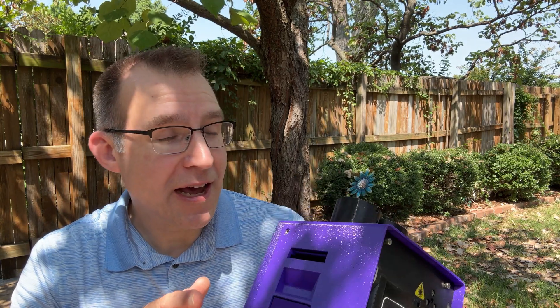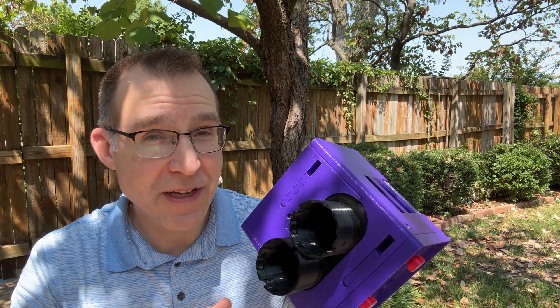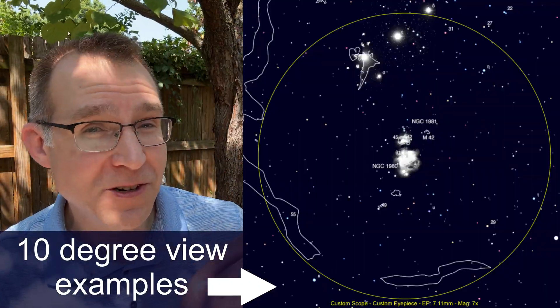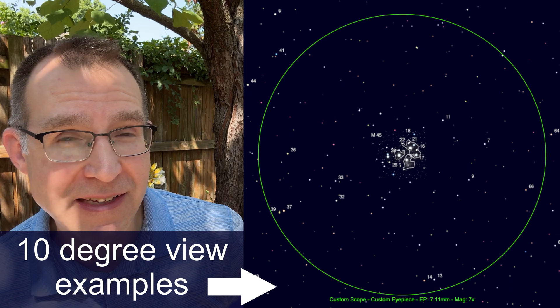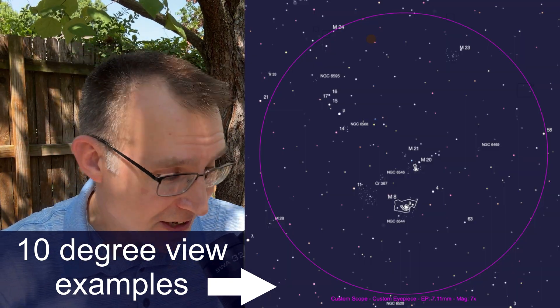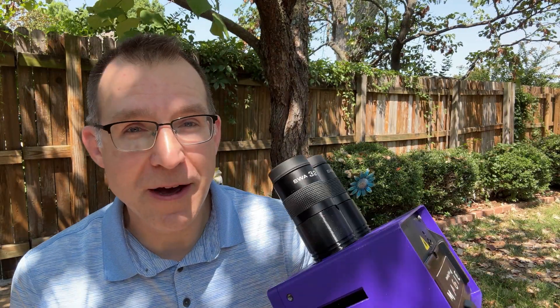The top two advantages are that it allows you to use 2-inch eyepieces — I love using 32mm 70-degree field-of-view eyepieces with this setup, which provides a 10-degree field of view, so really spectacular views. The other advantage is that you get to look down through the binocular when it's mounted on a tripod, instead of straining and looking upwards like you do with a regular pair of traditional binoculars.